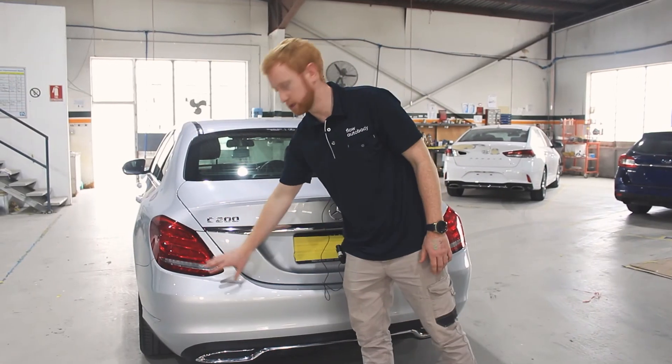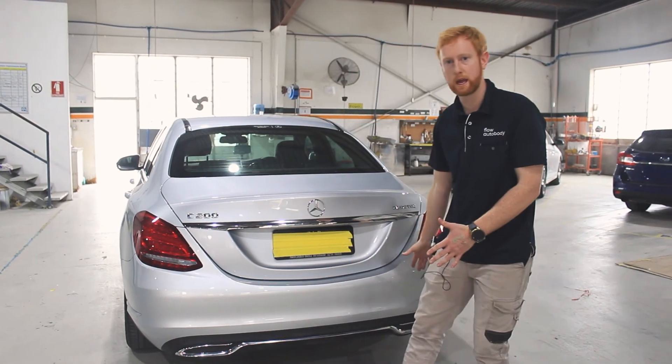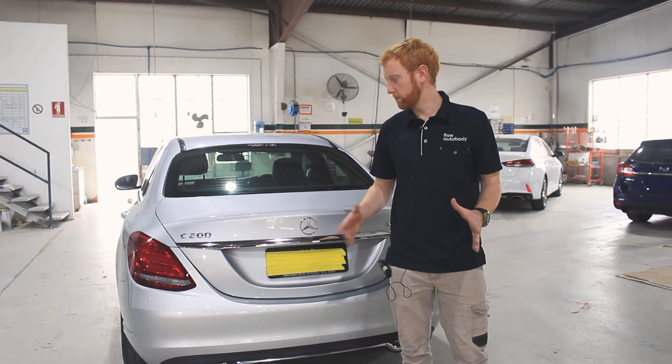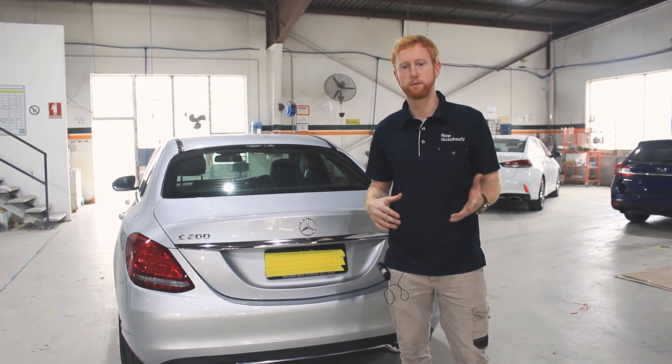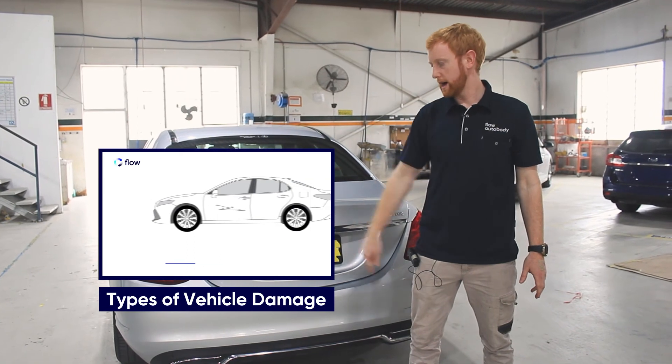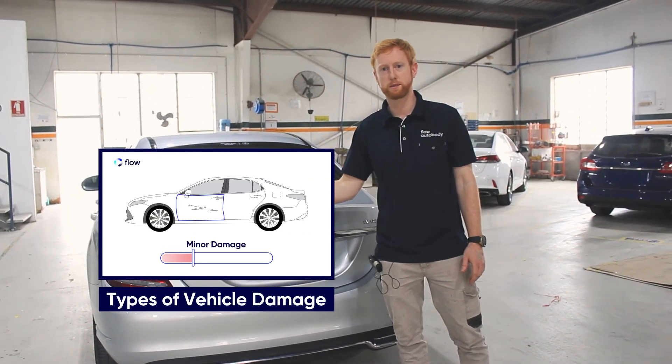The guys did a beautiful job — the paint job, the color match, the fitment, and the alignment. If you have any more questions or you want to find out more about minor, medium, or big jobs, just check out this video here and click the link in the description.